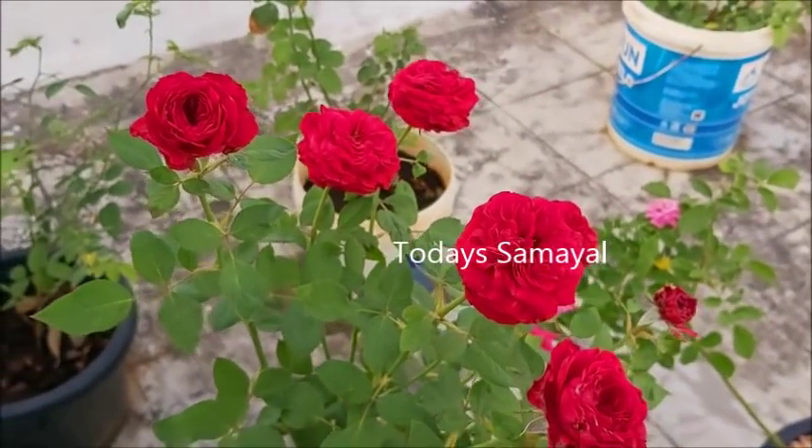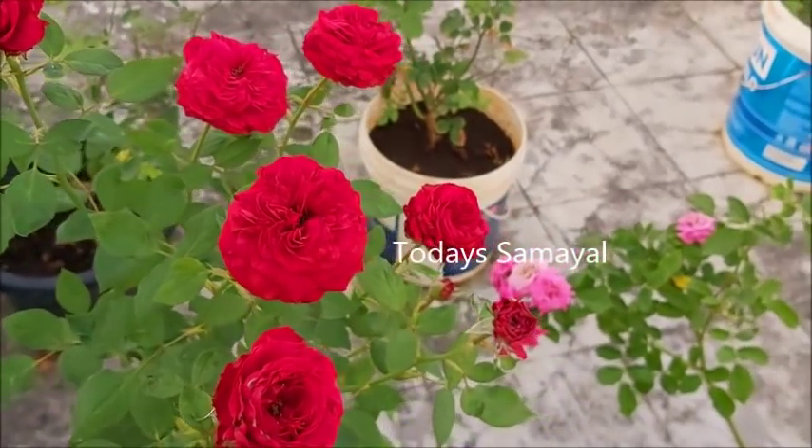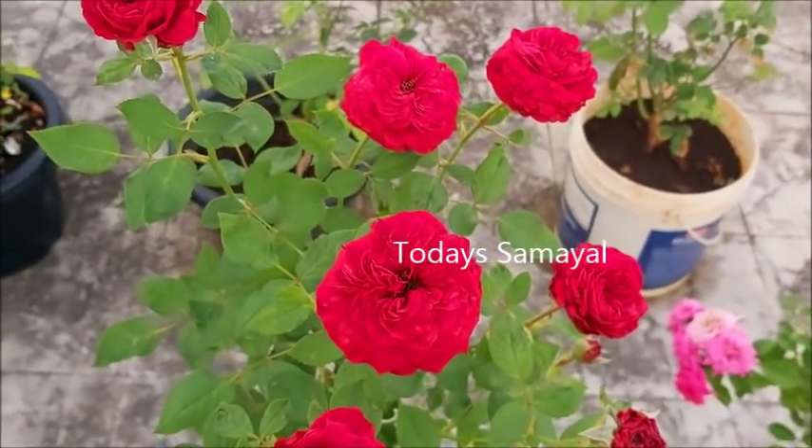Hello friends, welcome to today's Samayal. Today we are going to talk about Samayal. In other words, we will talk about some very good gardening tips.